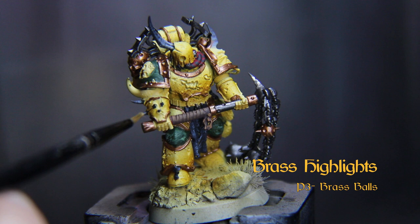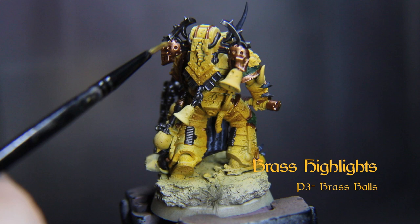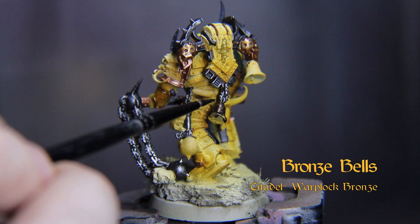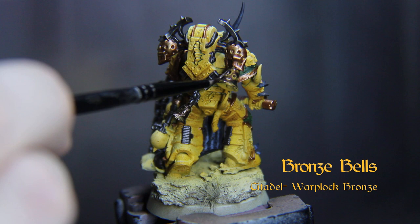Give a little metallic sheen to all those coppery bits with Brass Balls from P3. I'm still on the hunt for a good bright brass and dark bronze color — any suggestions? Throw them down in the comments section below. For whom the bell tolls, time marches on — base these bells in Citadel's Warplock Bronze.